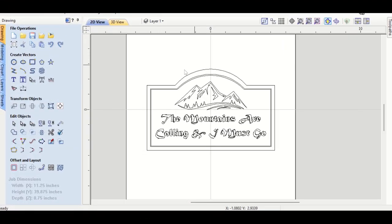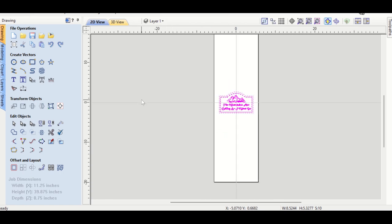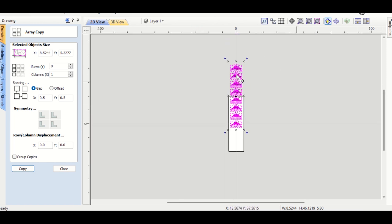In VCarve, I take my design — text, image, and a border — and click Ctrl A to highlight everything. I want to make multiple copies of this design. Zooming out, I have a rather large piece and want to maximize production. I can go to array copy and make multiple copies. Let's try eight: eight rows, one column, hit copy — it gives me all of those copies. Then I zoom out and center everything by aligning to the material.